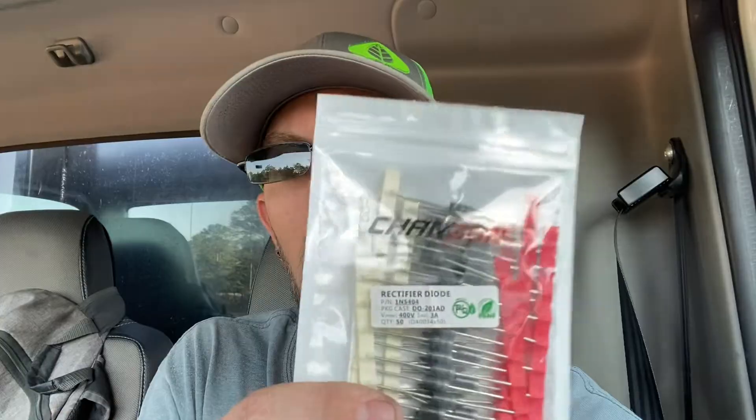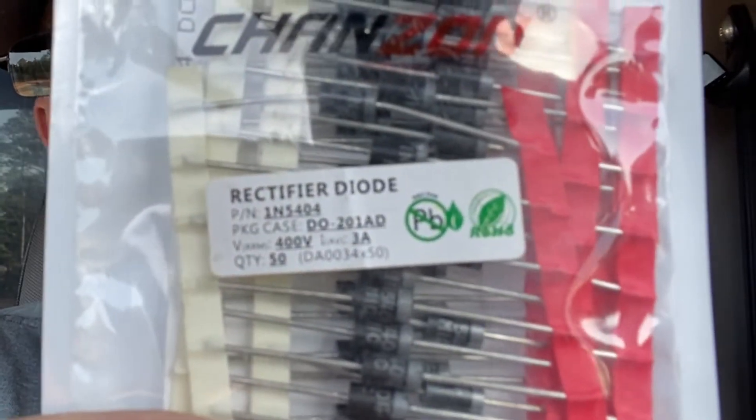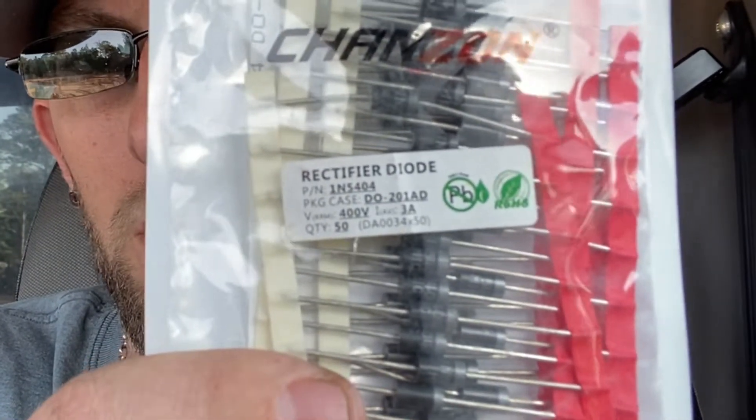Howdy do bass heads. Today I'm going to be showing you all how to add diodes to your alternator to get a higher voltage out of your regulator.